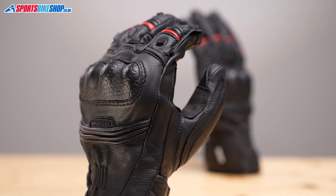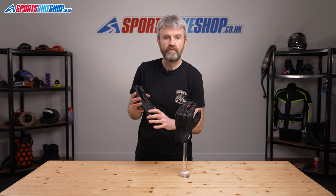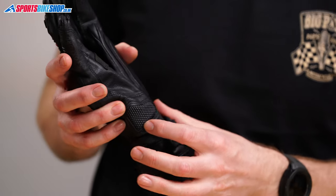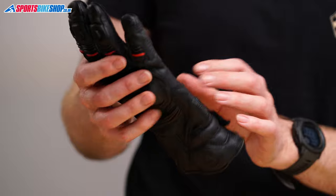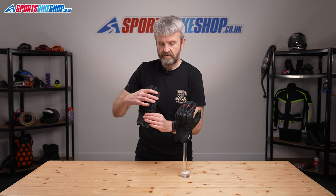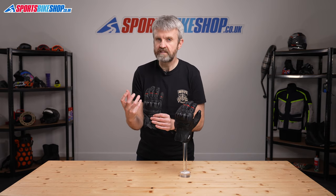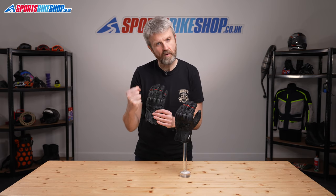The leather outer for these gloves is bolstered by plastic knuckle armour and there's a panel of extra tough super fabric at the heel of the palm. There's a panel of grippy leather where your hands wrap around the handlebars, and this accordion stretch panel on the back of the hand makes life more flexible and comfortable when you're making a fist to grab hold of the bars.